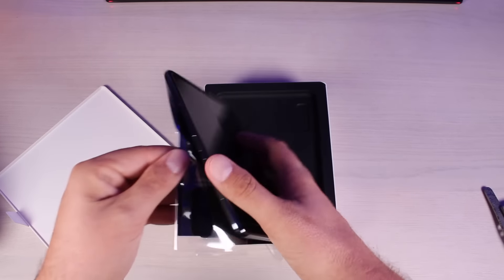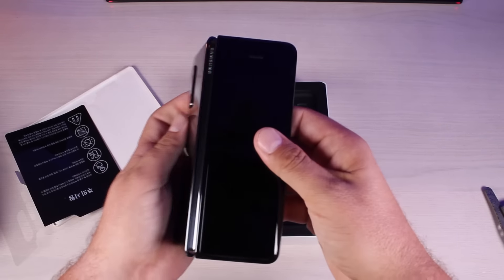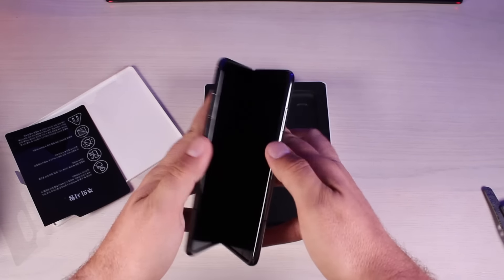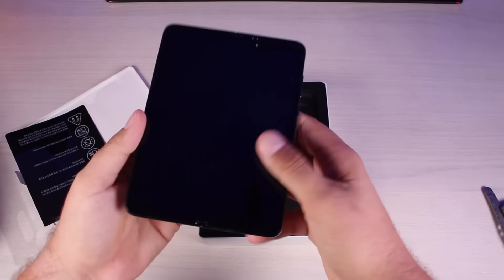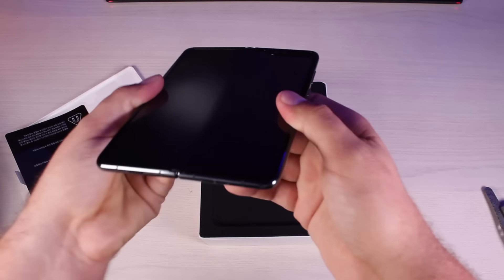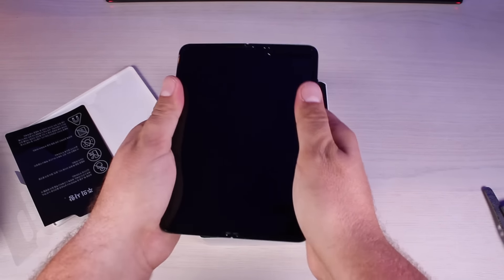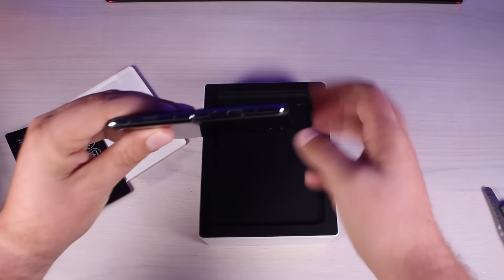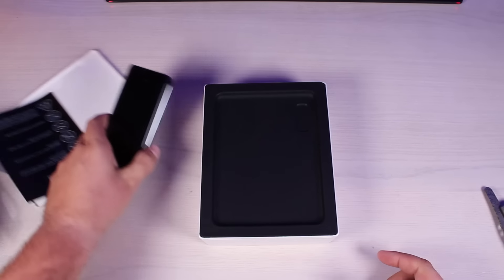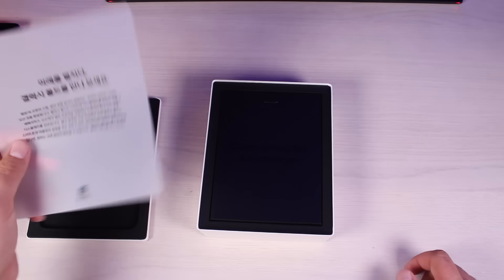So we'll go ahead and remove the plastic — that's always my favorite part. All right, and this is the black Galaxy Fold, and that is super duper satisfying. That hinge is super firm, much firmer than I thought it would be whenever it's fully open. There's not a lot of backwards flex.